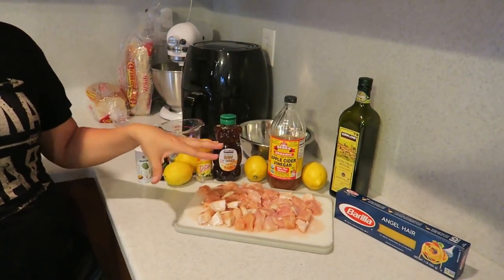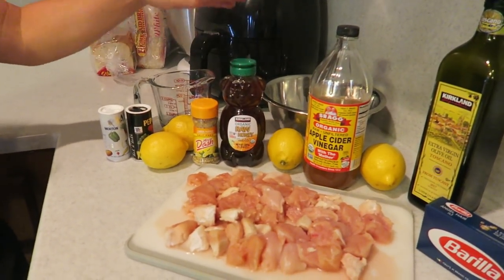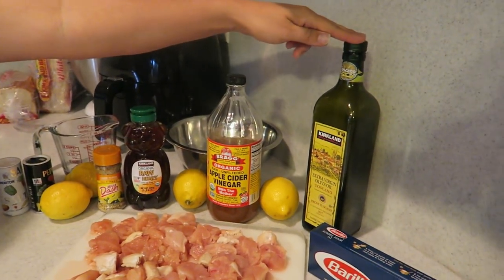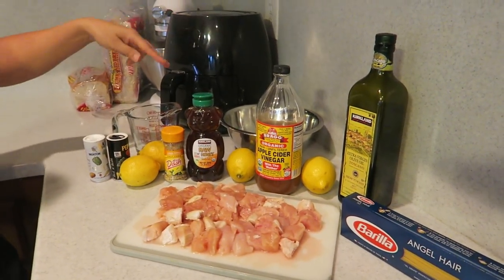For this recipe you're going to need four chicken breasts — I did three because I have the big Costco ones — cut into cubes. Then you'll need a half cup of honey, a fourth cup of fresh lemon juice, two tablespoons of olive oil, one tablespoon of apple cider vinegar, one tablespoon of lemon pepper seasoning, salt and pepper to taste, and angel hair pasta.